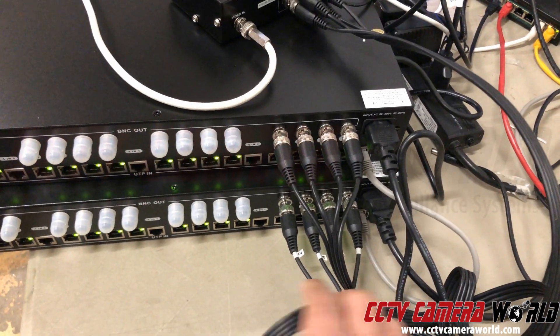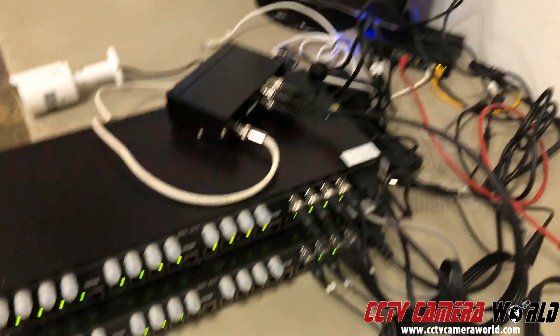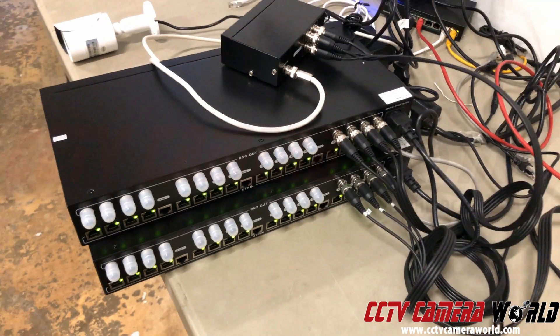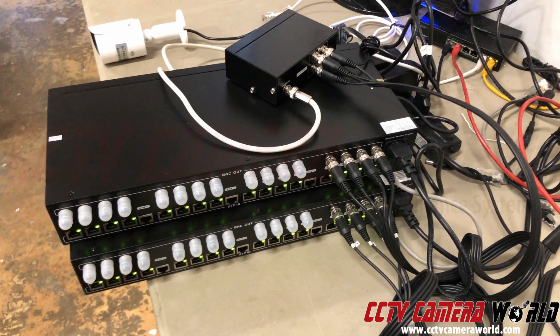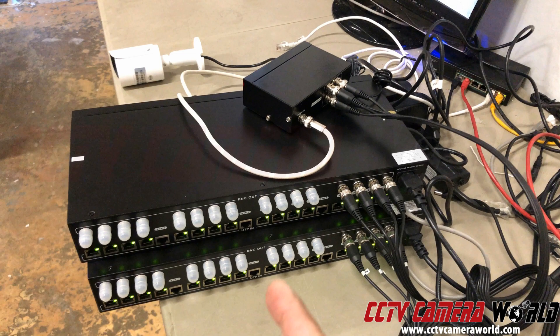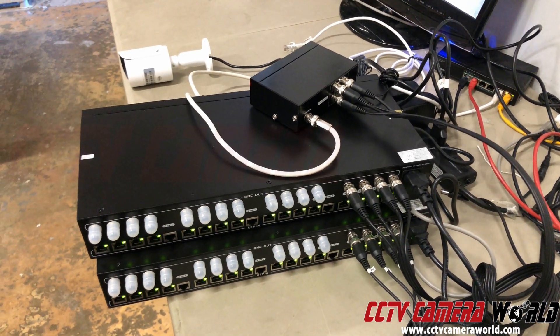Then I'm inputting it into another matching unit acting as a receiver automatically, and then outputting the signal via BNC going into my DVR. The DVR then multiplexes the signal. I hope you find this video useful in understanding what a video power balen transceiver hub can be used for. Make sure you check out our other video on how to actually connect video power balens and run them off of a video power balen transceiver hub. Thanks for watching.